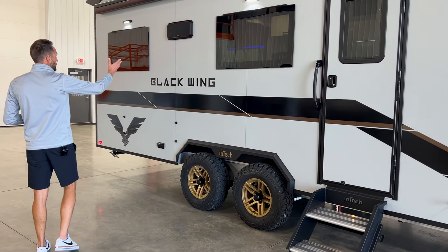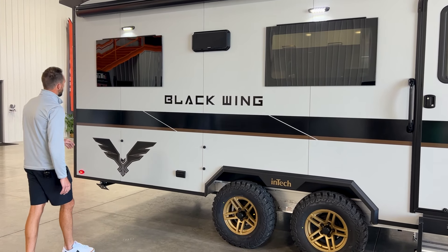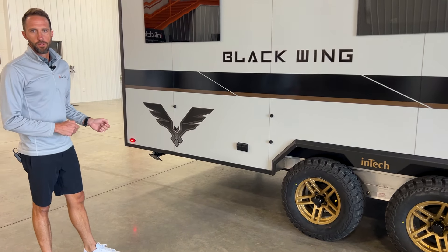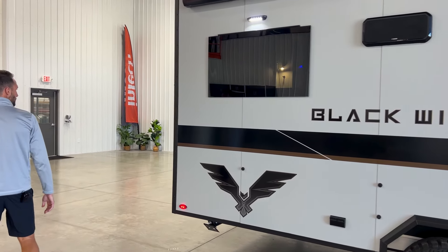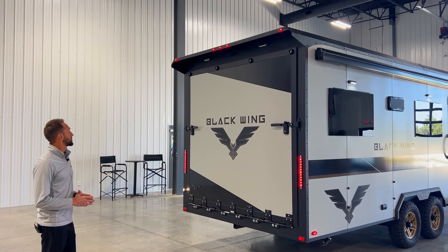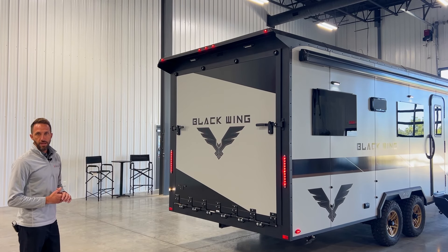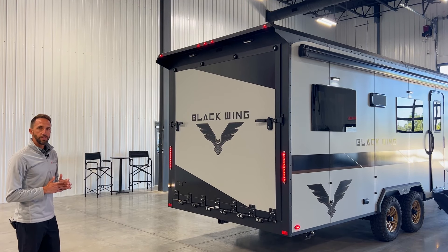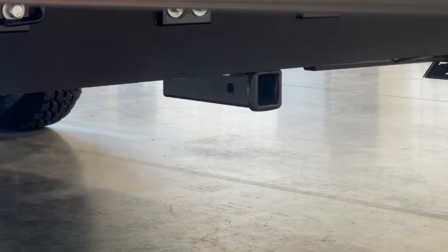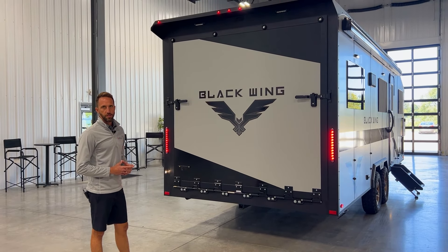Further down the side there's an exterior speaker so you can pump music from your interior sound system into the campsite. You'll also see some buttons on the side — there's a big removable table on the interior that you can bring outdoors. Coming around the back, a nice big spoiler helps protect from rain. Two loading lights shine down on the ramp door when open. There's a backup camera prep with wiring ready — just unscrew the plate and plug it in from the INTECH marketplace. There's also a two-inch receiver with 175 pounds of weight rating.